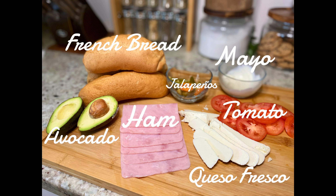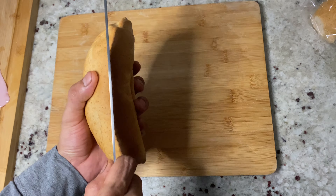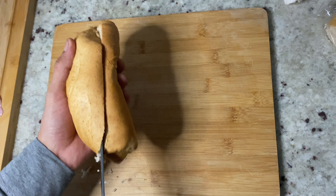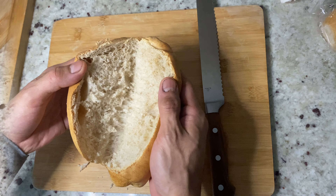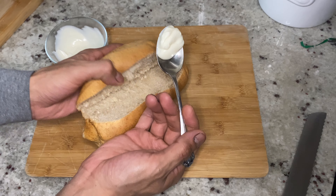Start by cutting your bread with a knife from the side, slowly horizontally. Next, spread your mayo on both sides of the bread.